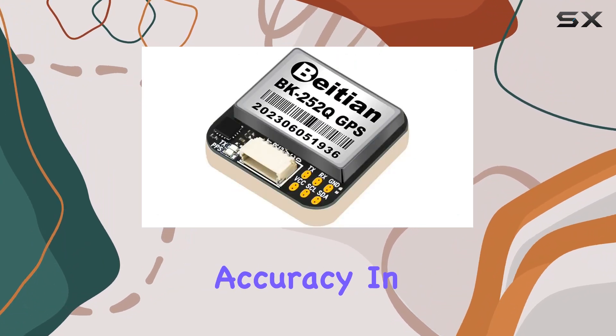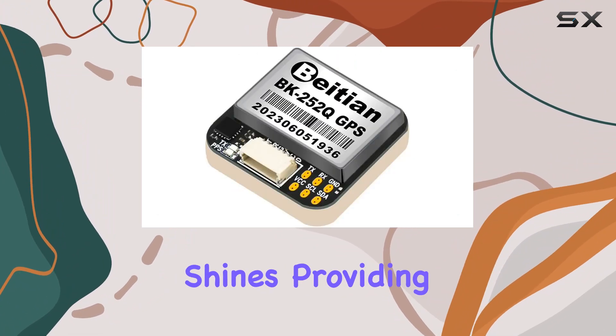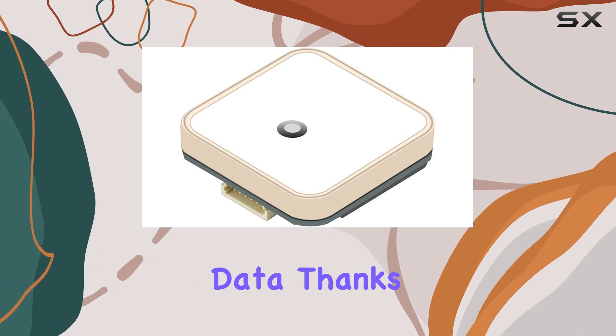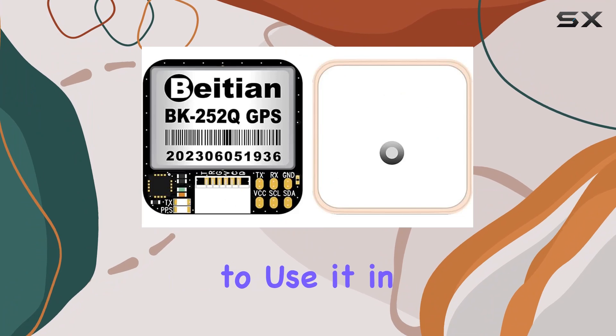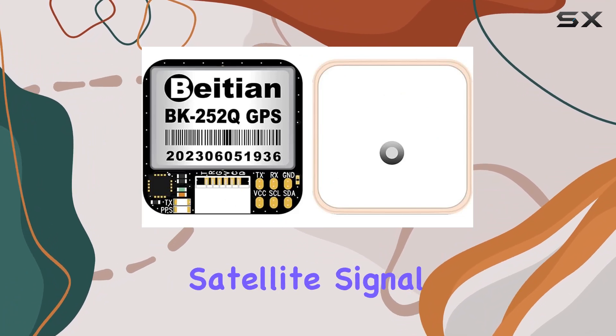But what about accuracy? In optimal conditions, this module shines, providing precise positioning data thanks to its high tracking sensitivity. Just remember to use it in an open area to maximize satellite signal reception.